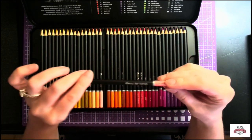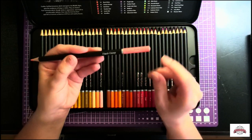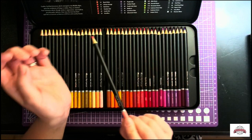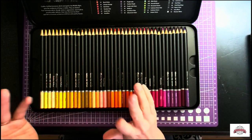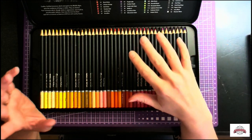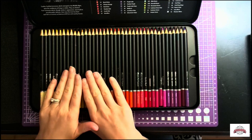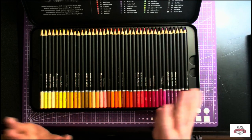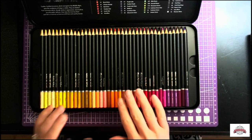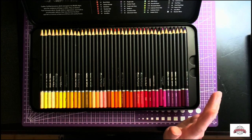Overall, they have the black paint and then the color-dipped end — this end doesn't match the actual color, so just keep that in mind. They do have the name of the color and the corresponding number, which is pretty handy. Most of their names are pretty basic — some match up with Faber-Castell and Prismacolor color names, but their variety of color is not the same. Just keep in mind that all brands will have similar names for their colors, but that doesn't necessarily mean the pigment is going to be the same.